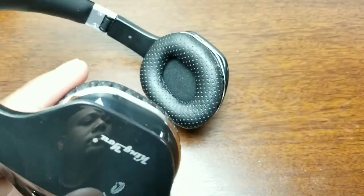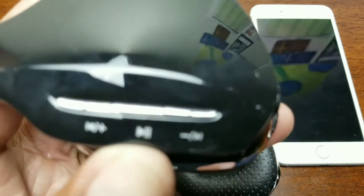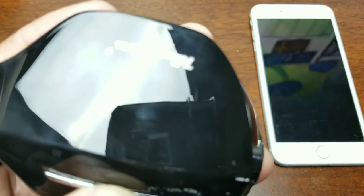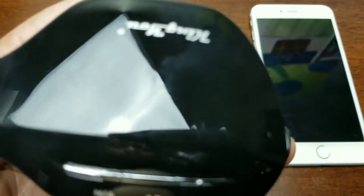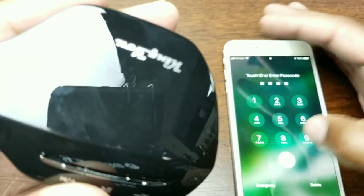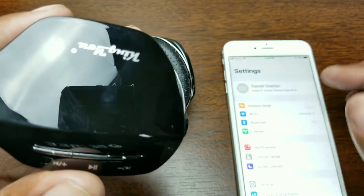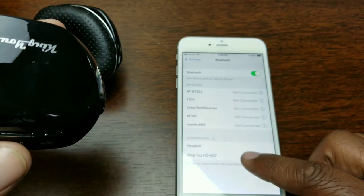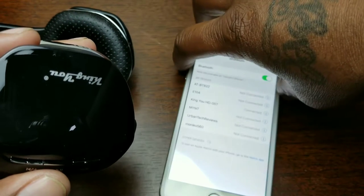To power it on and pair it with the iPhone, you hold in the play button until you get red and blue flashing LEDs and it says 'power on,' indicating it's ready to pair via Bluetooth. That's normal with Kingu products — you hold the button and red and blue LEDs come on. Go into your Bluetooth settings and you'll find 'Kingu HD 007' — James Bond style. Pairing complete and it's connected.